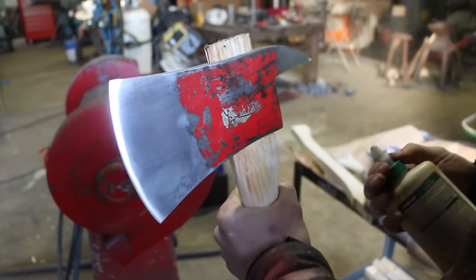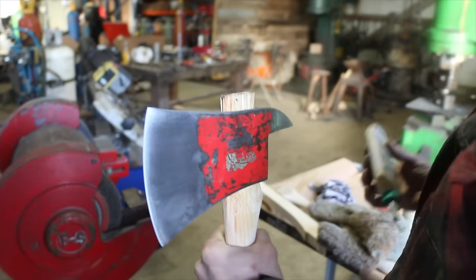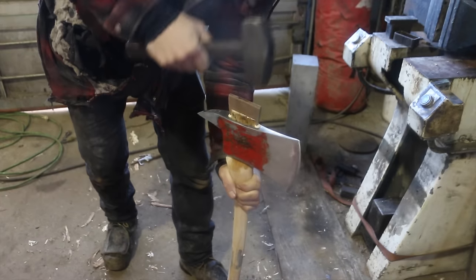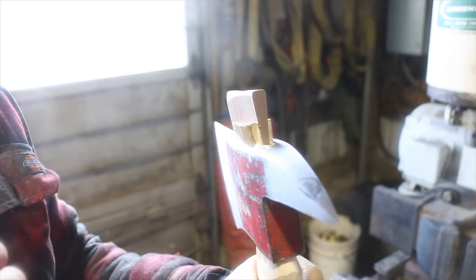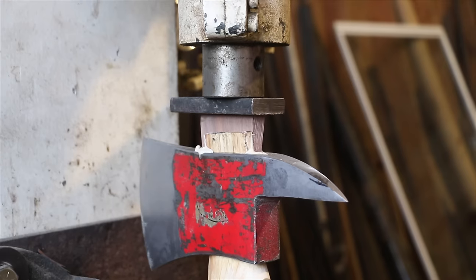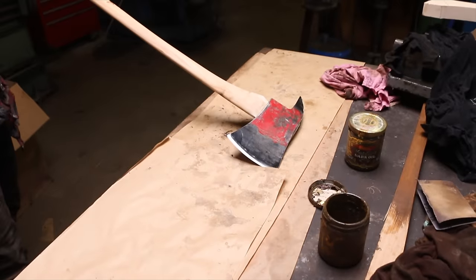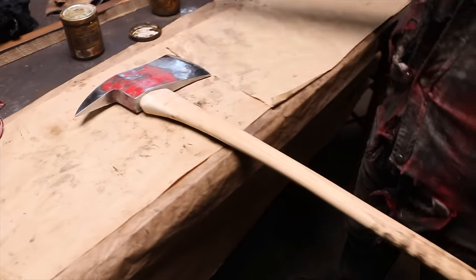Martin's got it pushed on to where he's happy with it. Now he's going to put a little glue in and then wedge it up — he makes each wedge custom for each one. This is the first fireman axe here — this is the funnest part ever! I can't wait to see what this one looks like when it's all done. Give a big round of applause for Martin in the comments — he's been putting in serious work on this project.